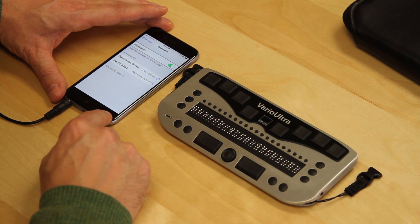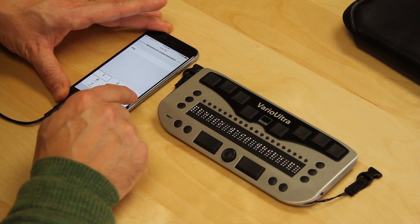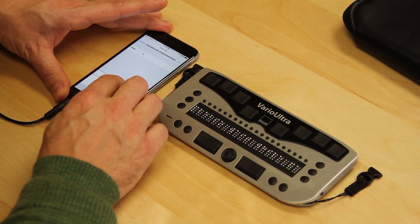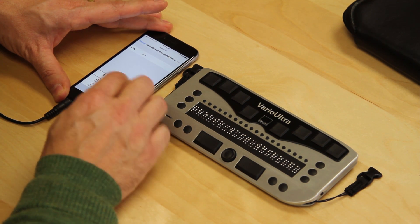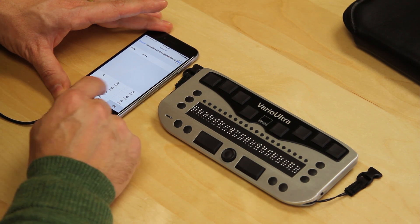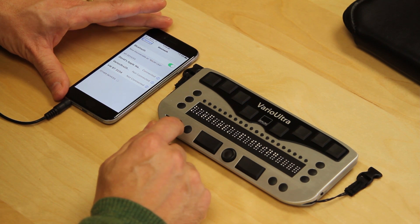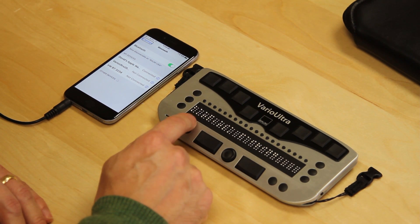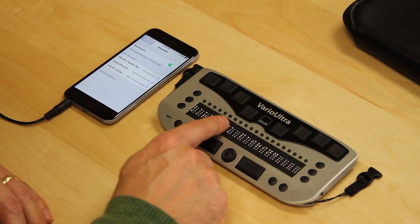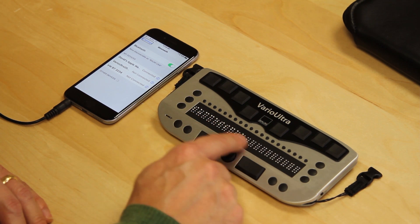I'm going to use one of the cursor routing buttons above the word pair to initiate the pairing request. The phone, meanwhile, is going to receive this and ask us to enter the pairing code. I swipe down to one, double tap once, twice, three times, four times, swipe left to go up twice. I get to pair, double tap. The pairing with the phone has been done as far as Vario Ultra is concerned, and it says BaumUSA pairing successful.